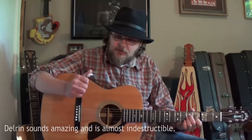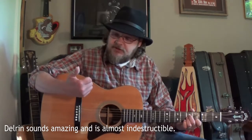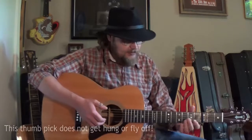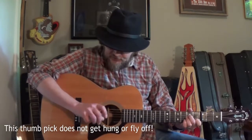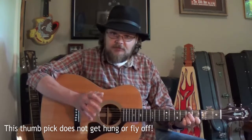This thing is also made out of some really tough plastic. I've had this pick for almost an entire year now of playing and it shows very little signs of wear. The way that it wraps around your knuckle, there is absolutely no way that it will get caught up in the string. You can rub and try and get it to hook in there — it will not do it whatsoever.